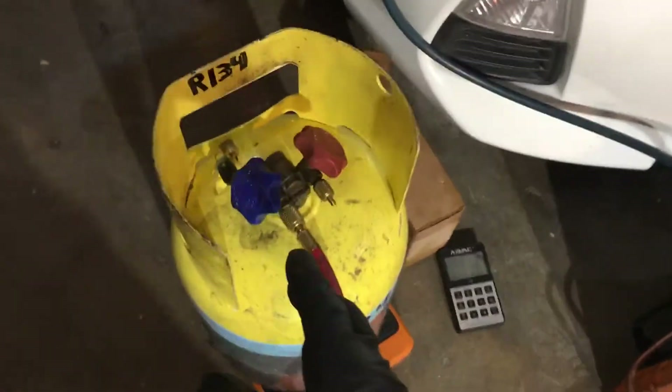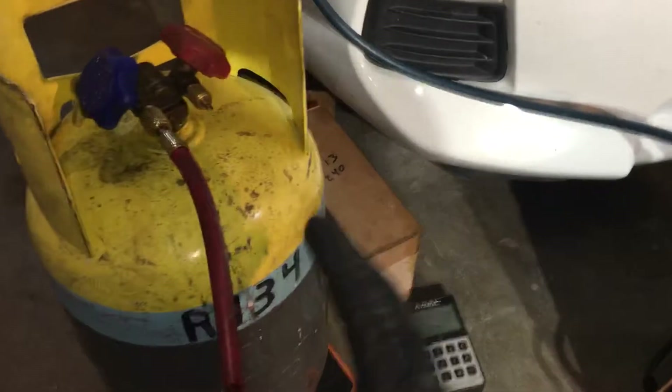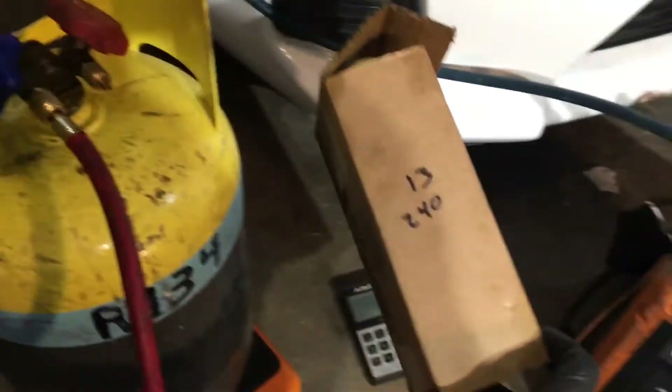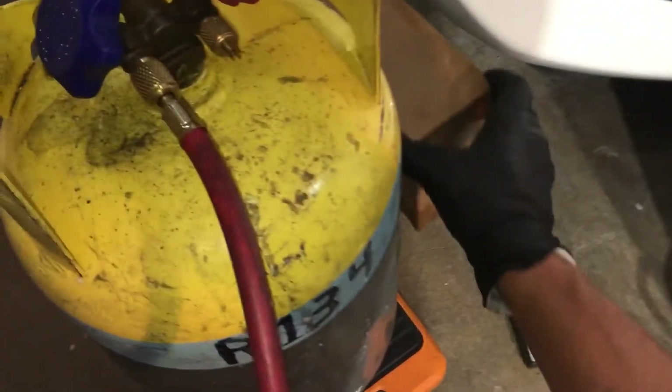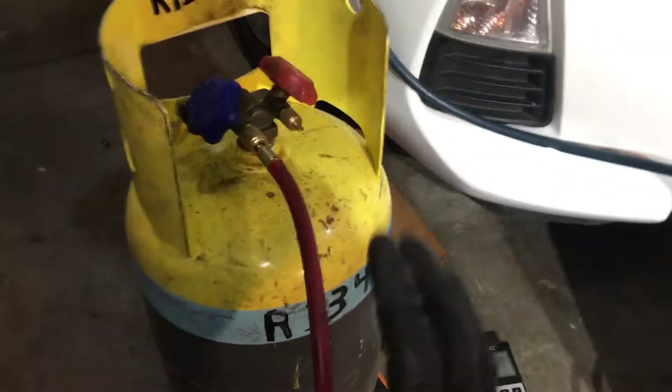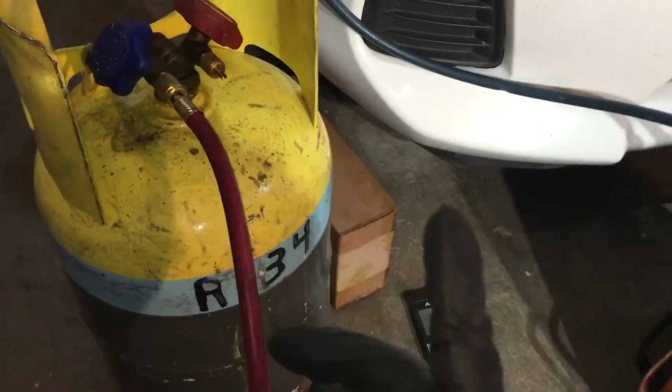I already have the tank weighed. The tank already has refrigerant in it. It's 13 kilos and 240 grams — so that's the total weight of the tank with refrigerant in it as it stands right now.